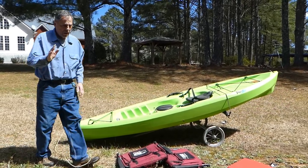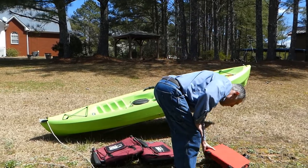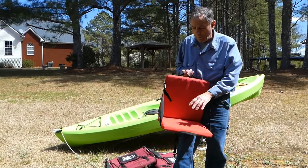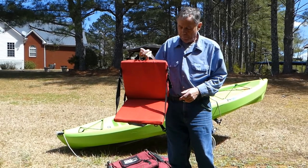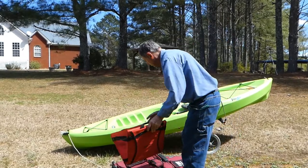A lot of people ask us everywhere we go, 'Well what about your seats?' Well, this is an old stadium seat. And you know what my motto is — don't throw stuff away, you can find it used for most everything, or somebody else may need it. This is a stadium seat, and these are stadium seats also.